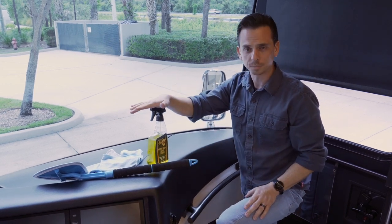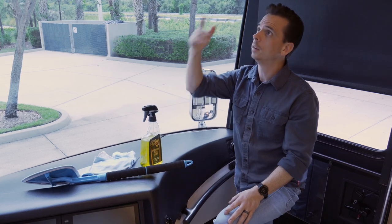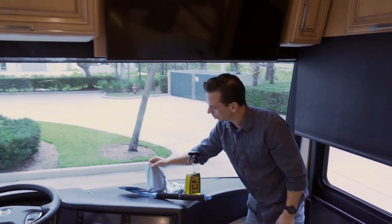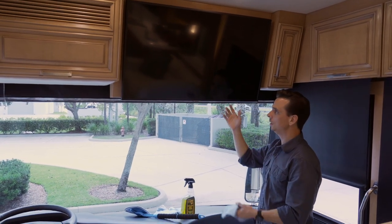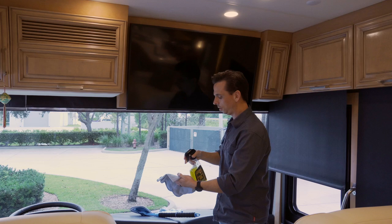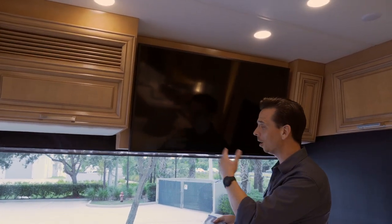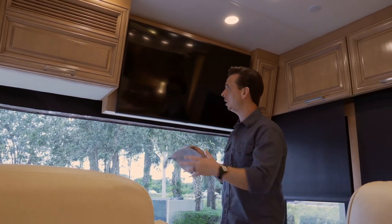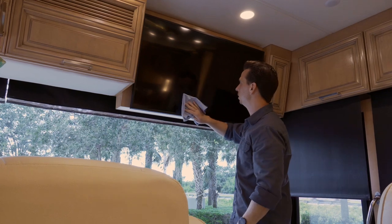A high-quality glass cleaner can be used on more than just your windshield — you can use it on the television, for example. This particular motor coach, this Numar, has a really nice TV, and naturally it's going to get dusty and have film on it over time. You can take your cleaner and spray it directly on the towel. Normally these TVs don't get too terribly dirty, so you don't need a ton of cleaner. Frankly, I wouldn't spray it directly on the TV — I'd spray it on a towel to be safe.